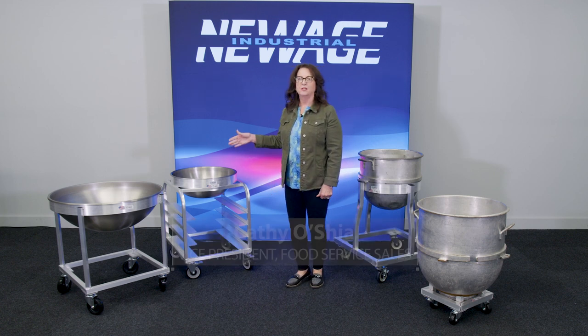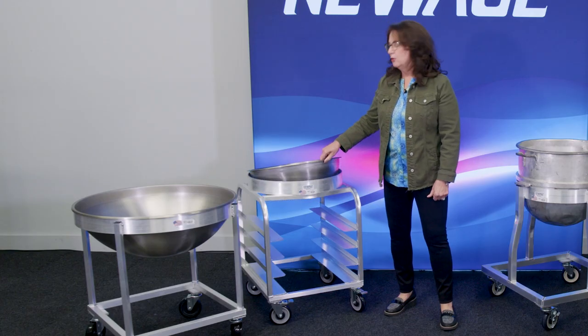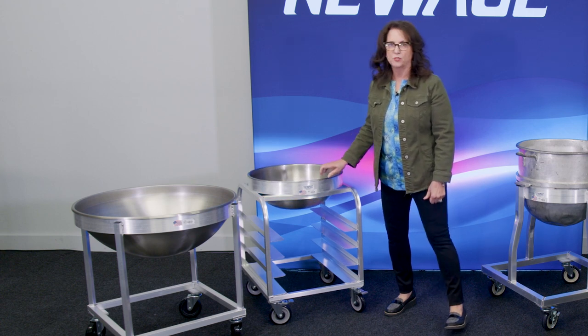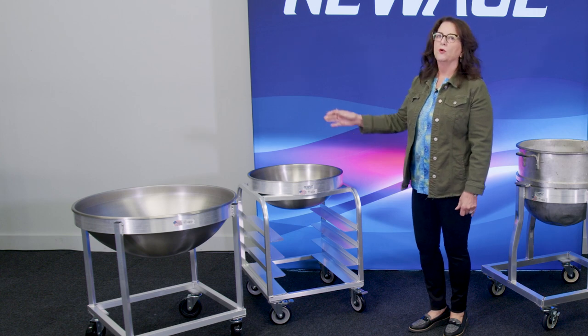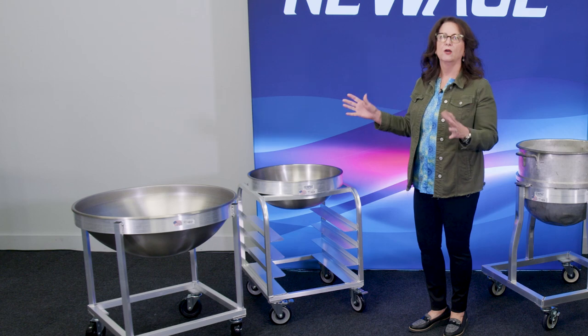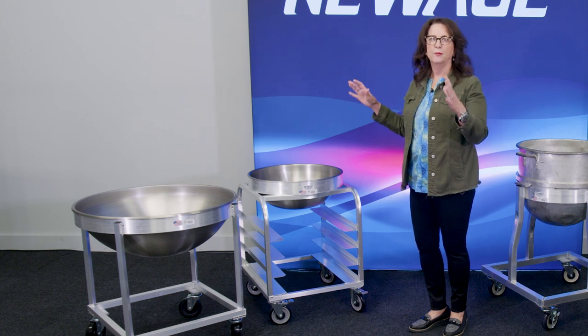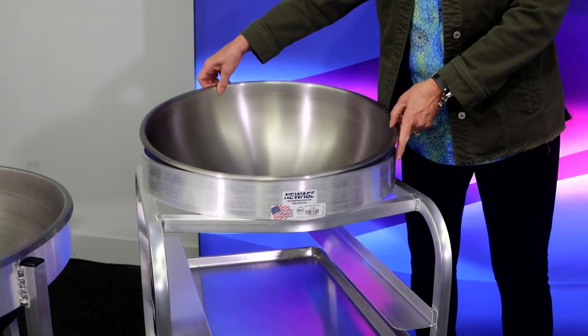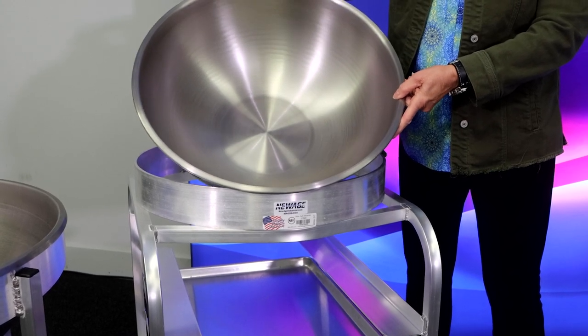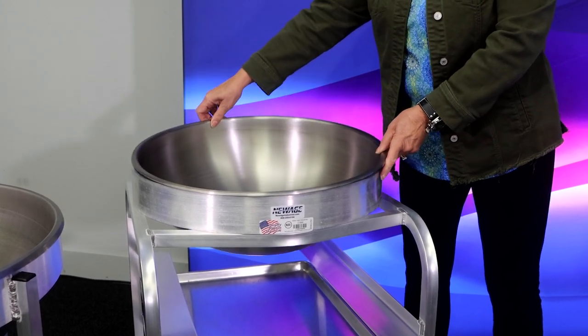Over here, these are our mixing bowl dollies. These particular ones have Valrass stainless steel mixing bowls, which do not come with the dolly — those are purchased separately — but we have a 30 quart and an 80 quart. These are used oftentimes in a school district or a casino where you're doing bulk feeding: creating bulk salads, mixing dressing on the salads, etc. It's just much easier — they can do it with gloves and the salads are mixed and ready to go.